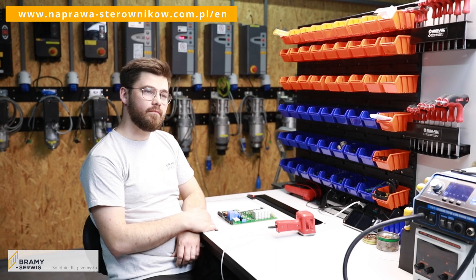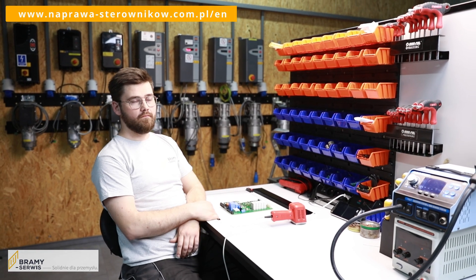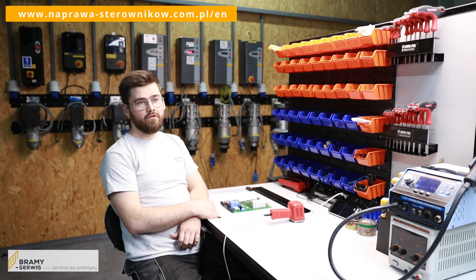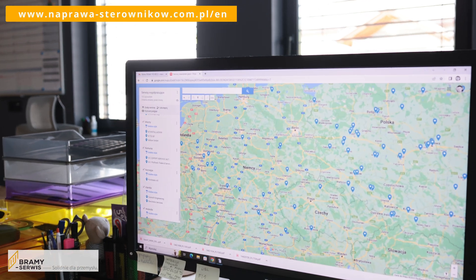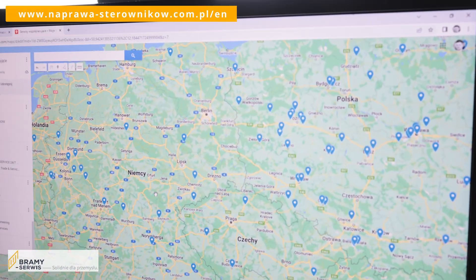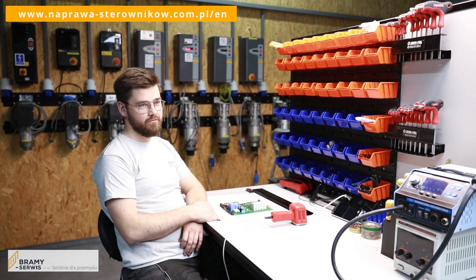If the end customer wants us to come and install the controller, what then? We will certainly first suggest cooperation with the services closest to the customer. We support service centers and provide them with the best possible knowledge of how to handle and install the products we repair.